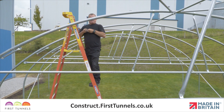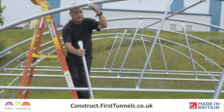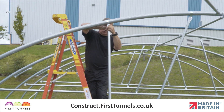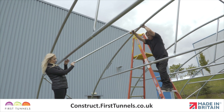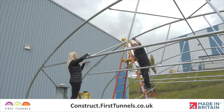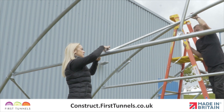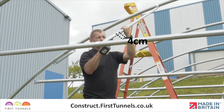Now fit a cue clip onto the first intermediate hoop approximately 2m from the ridge clamp. Locate the flat end of the 1.78m piece to the cue clip on the intermediate hoop. Push a bolt through the hole and loosely secure in place. Slide the swaged end of the 45cm piece into the plain end of the 1.78m piece. We will secure this tube to the door rail first. Loosely secure the flat end to the cue clip on the door rail, whilst ensuring these two pieces do not separate. Adjust the cue clip on the intermediate hoop. Secure the two pieces together with a self-drilling screw, 4cm from the joint.